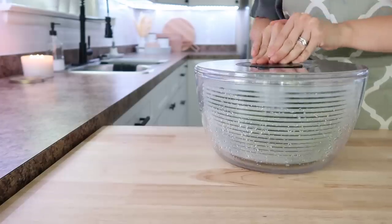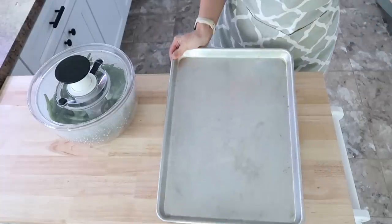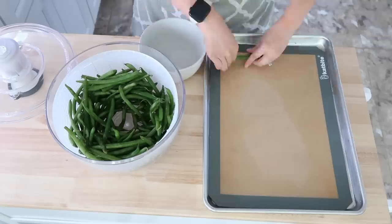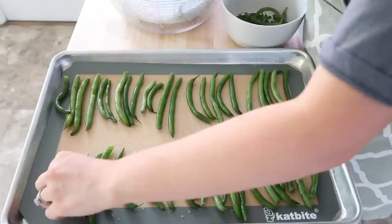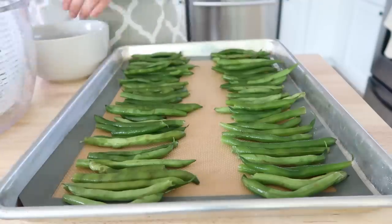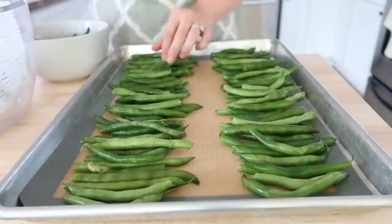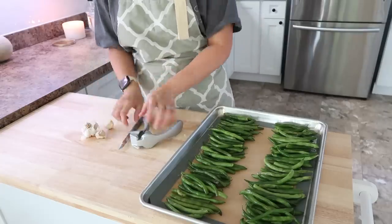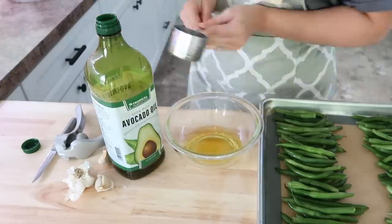Thursday we are going to do spaghetti squash lasagna, which is a freezer meal I made in my last video so you can go check that out. We're also going to do some parmesan garlic green beans roasted in the oven. I had put the green beans into my salad spinner to dry them off. These were fresh green beans so I had to snap off the ends, and I just lined them up in even rows — I felt like they roasted so evenly that way. I like them a little longer, but you could definitely snap them in half if you wanted to.